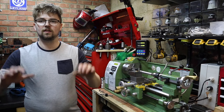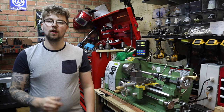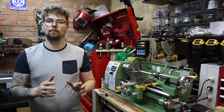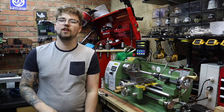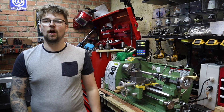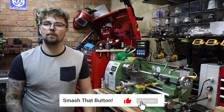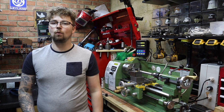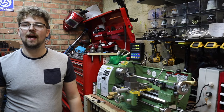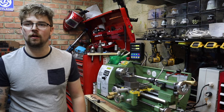There we have it — 10 upgrades you can do on your mini lathe. Some you can do right away in the shop with just basic materials, while others will require a bit more research and spending. All 10 are definitely worthwhile when owning and using a mini lathe. Thank you for watching — please give it a thumbs up and subscribe if you haven't already, as we're getting ever closer to 1000 subscribers. Have a great week, and I'll see you next week where we'll be doing another tool-making video.